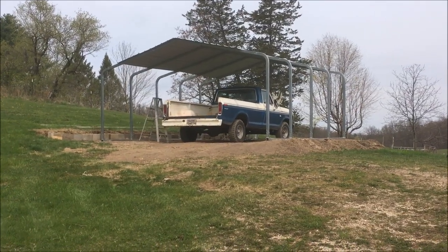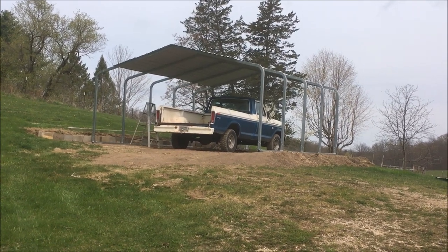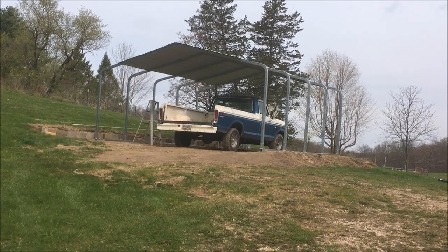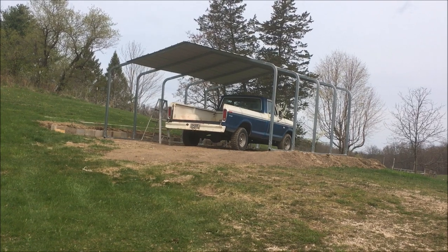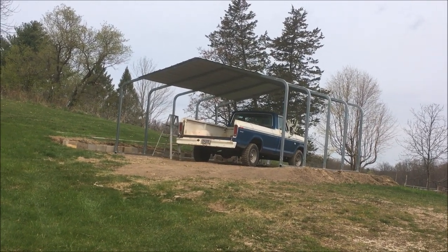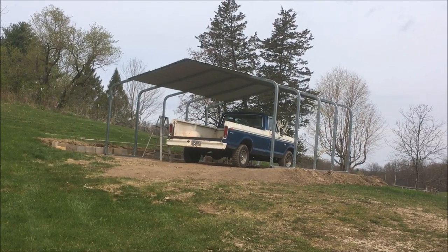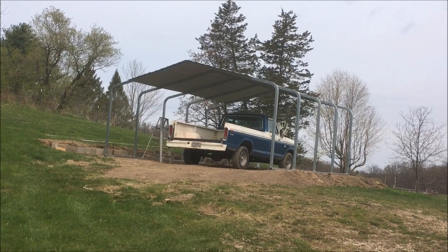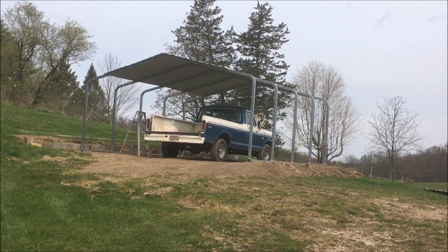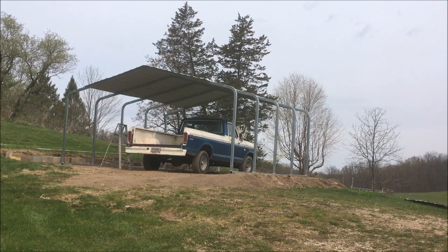Finally, a brief update on the carport project from last weekend: we didn't get it finished — we sort of got a combination of rained out and tired out. Putting this thing together in real life is more difficult than in the instruction video, but we got the hardest part done. There are only eight more pieces of steel to put on — not sure if I'll get that finished this week or next week, but progress has been made, just not done.